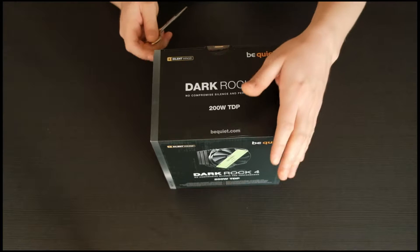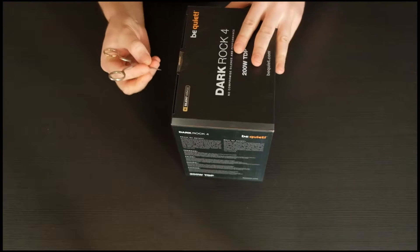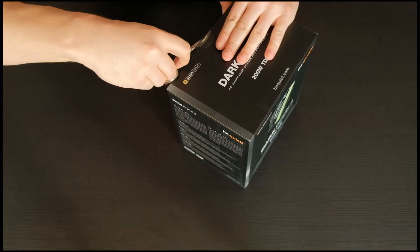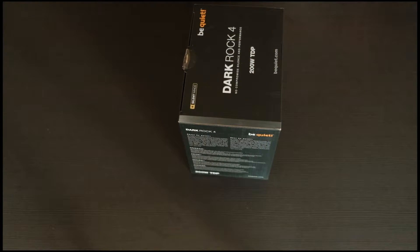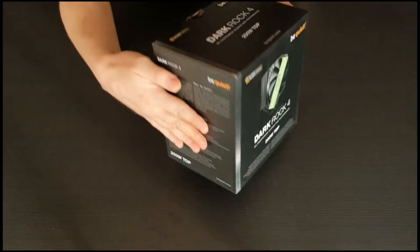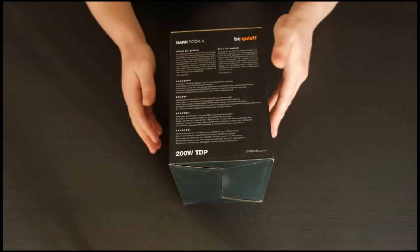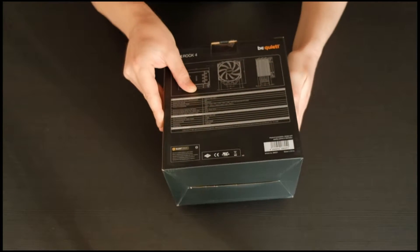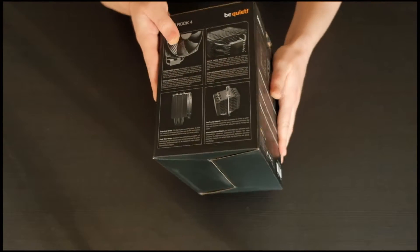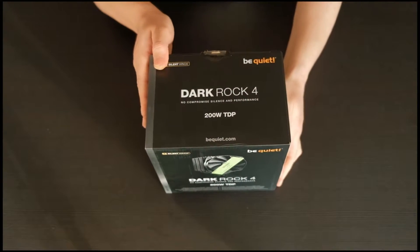What's up guys, today we will be unboxing one of the popular air coolers — the be quiet Dark Rock 4. On the front side of the box you can find some key marketing facts such as 200 watts TDP, high-end, and more. Technical information is listed on the back: dimensions, noise levels, socket compatibility, and more. You can also find marketing feature-based info on the side.